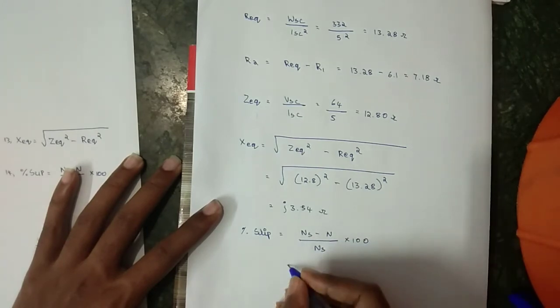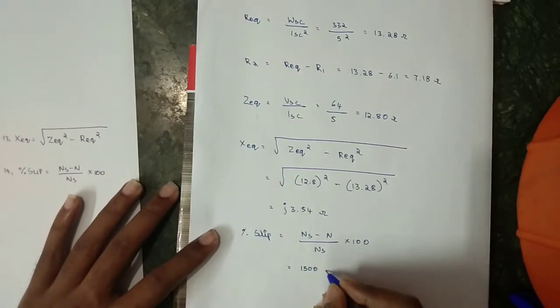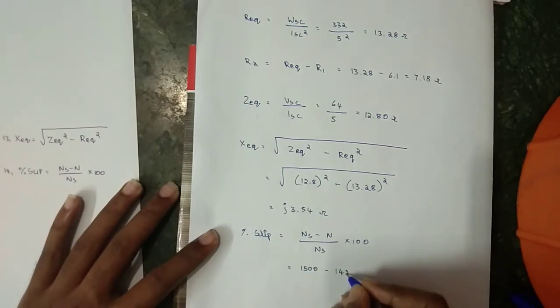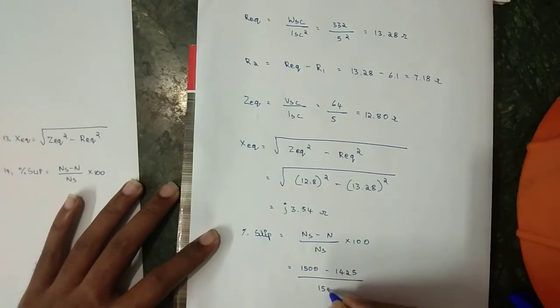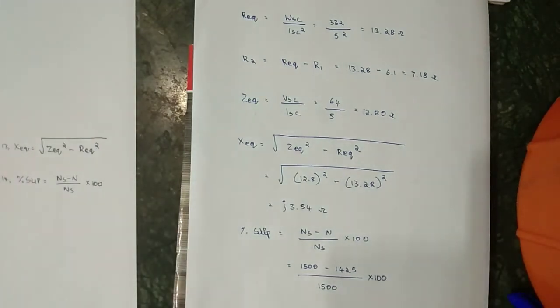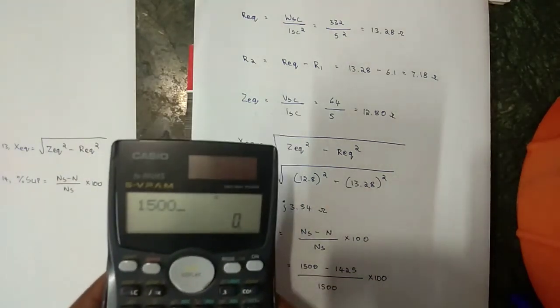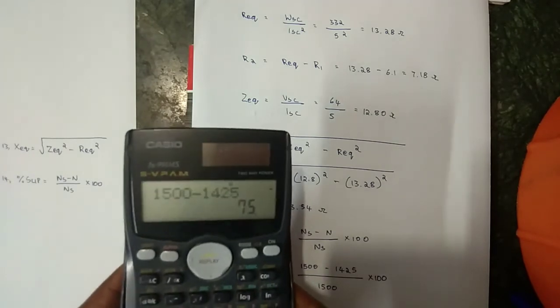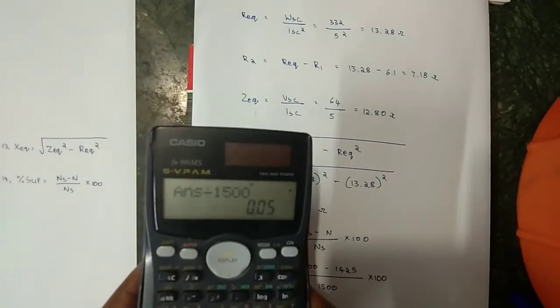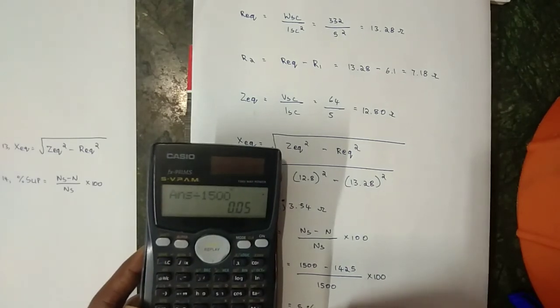The synchronous speed Ns = 1500 RPM and the rotor speed N = 1425 RPM. Slip = (Ns − N) / Ns × 100 = (1500 − 1425) / 1500 × 100 = 5%.